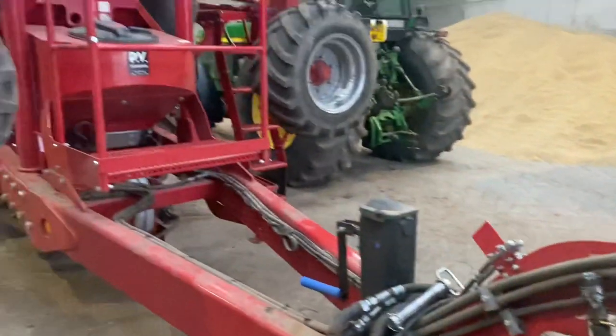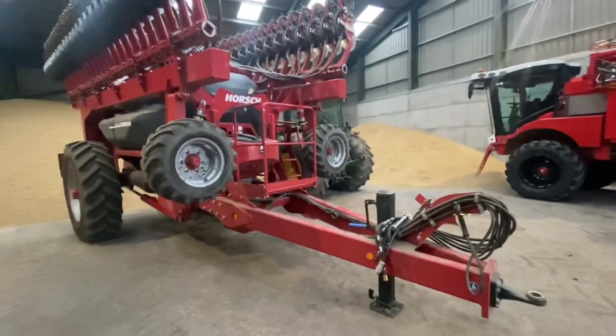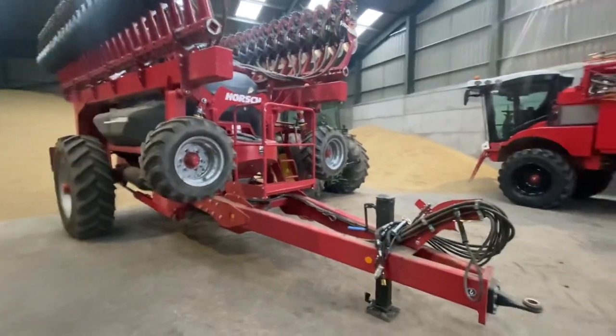Sam's just dropping the weight block off and we're going to put the drill on. We're going to do some patching up on some wheat where we have some mistakes, and then if it dries up we're going to go on to some spud ground. It's supposed to be dry tomorrow.